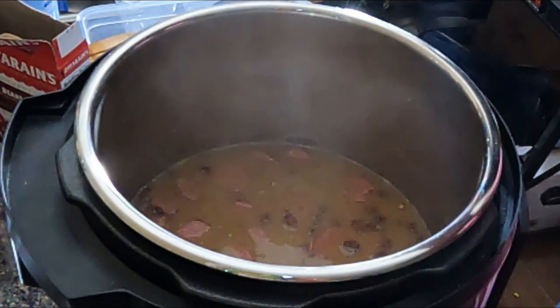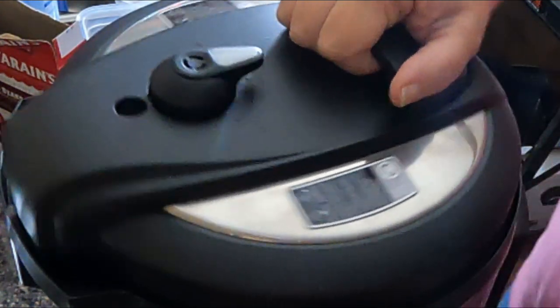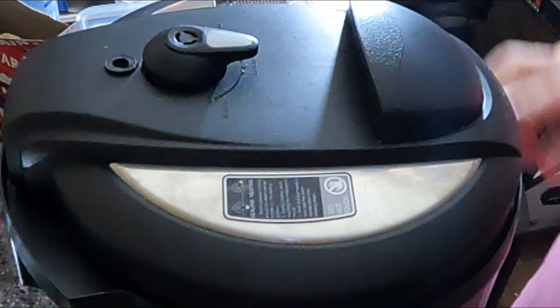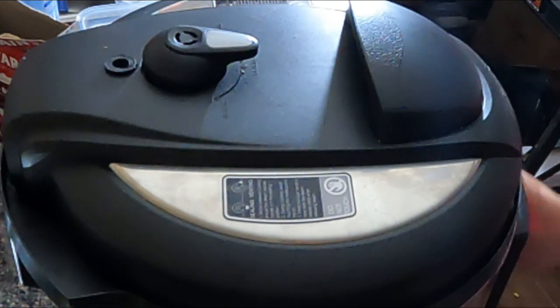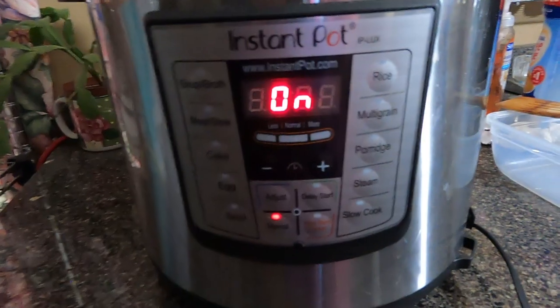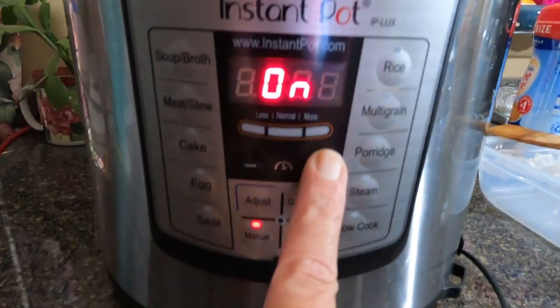Then we put on our lid and we set this to sealing, then manual, and for 12 minutes. So I have that set to manual and it's on for 12 minutes.